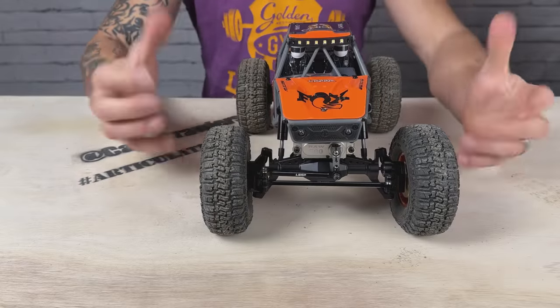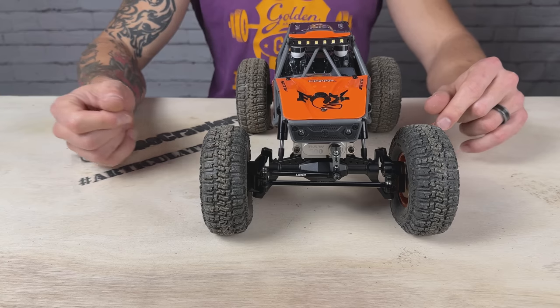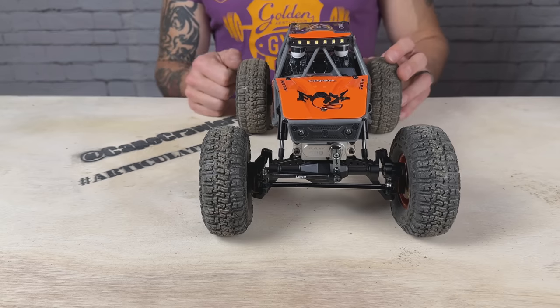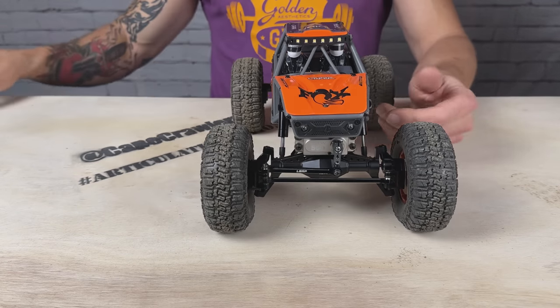I also really dislike the drag brake on the stock ESC, so I'm pumped to have the FuryTek setup to adjust my throttle curve, adjust my drag brake, and all of that good stuff. This is going to take it to the next level. Let's dive in, check out the kit, look at the upgrades we've been doing, and then get to installing.